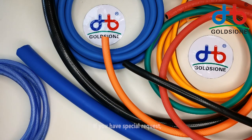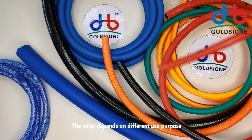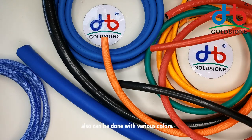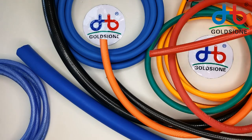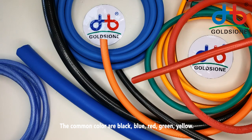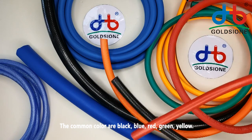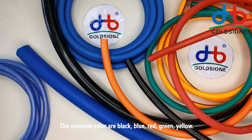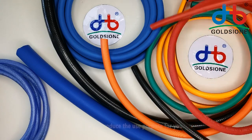Normally, if you have special requests, we could also do customizations. The colors depend on different user purposes and we can also produce various colors. The common colors are black, blue, red, green, yellow, and other colors.